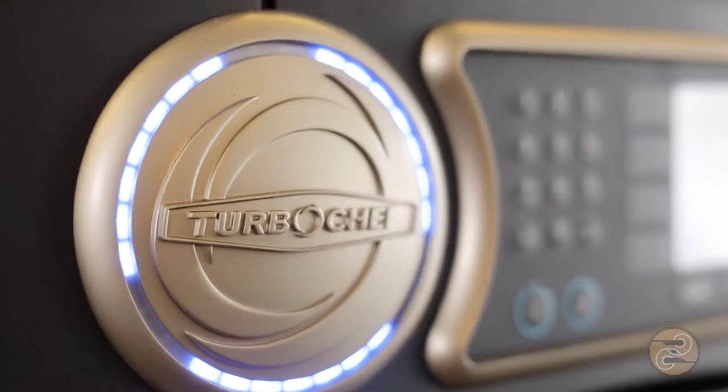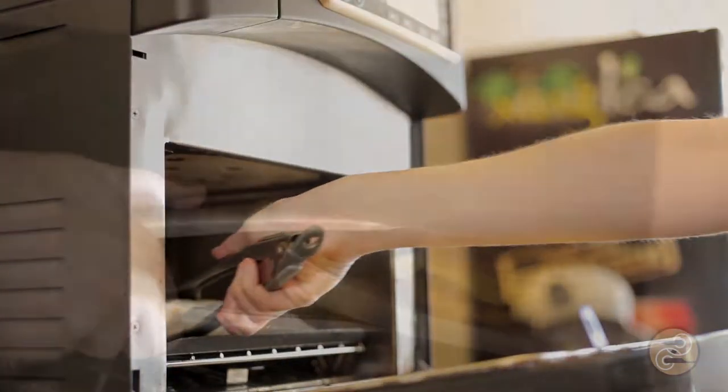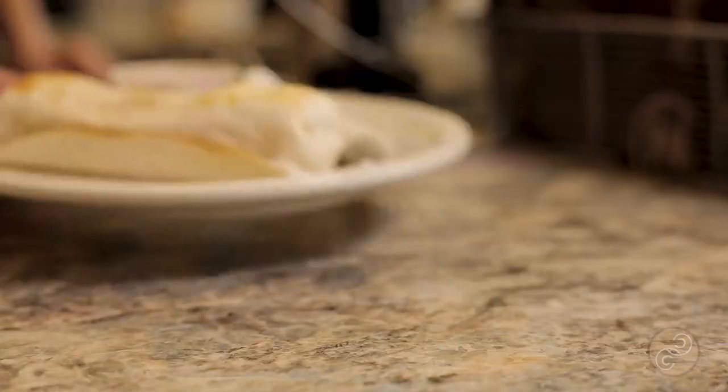This is a Turbo Chef oven. We use it at all of our drive-through and cafe locations to heat most of our food items, such as our burritos, breakfast sandwiches, pastries, and bagels.